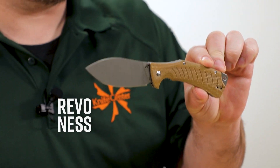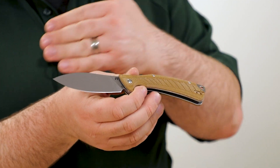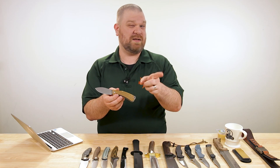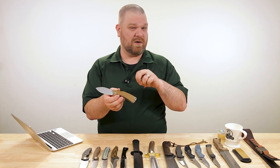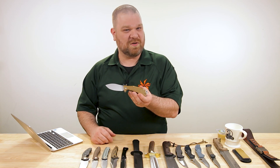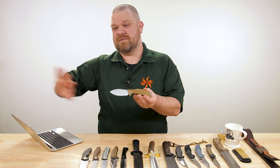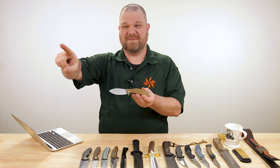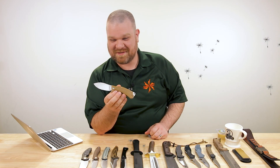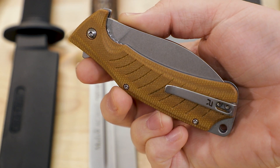Most common is canvas micarta — the most common you're going to see across the board. It's just like it sounds: layers of canvas given the micarta treatment. Micarta is actually a brand name, by the way. There are other non-micarta micartas out there, but we all call them micarta. Layers of canvas compressed with heat and resin — micarta is really cool stuff no matter which material it's made out of.